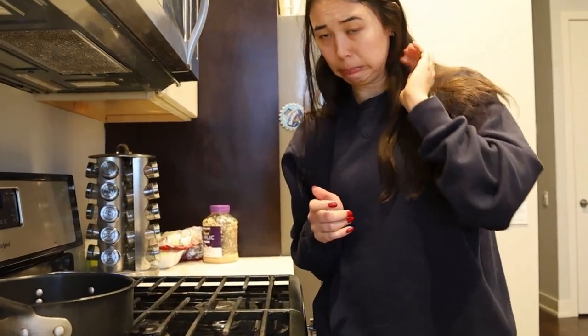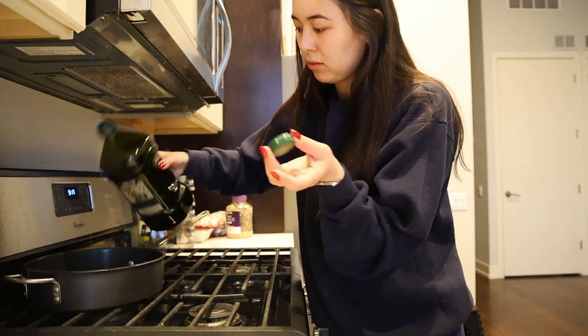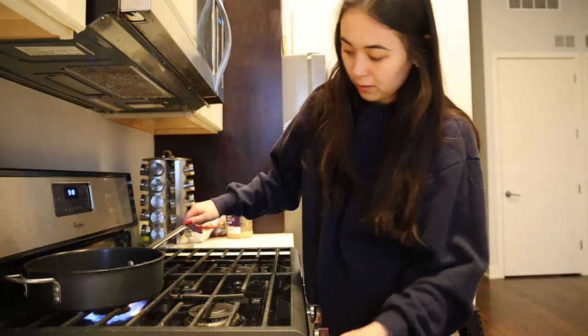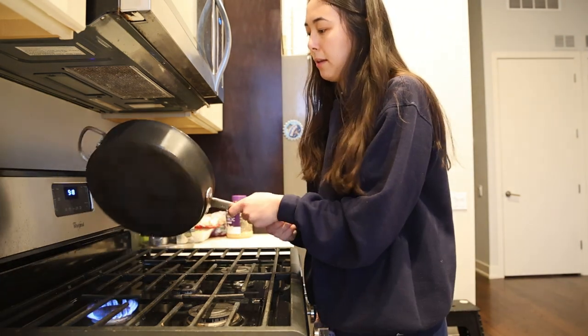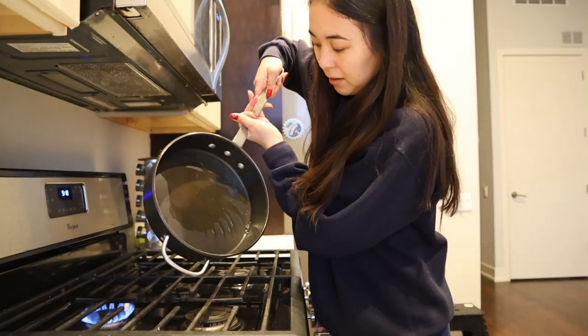Next we're going to cook our meat. Take a nice saucepan and throw in about a tablespoon of olive oil. I have the full recipe on my website — link in bio. Heat up the olive oil and make sure it's evenly coating the bottom of the pan.